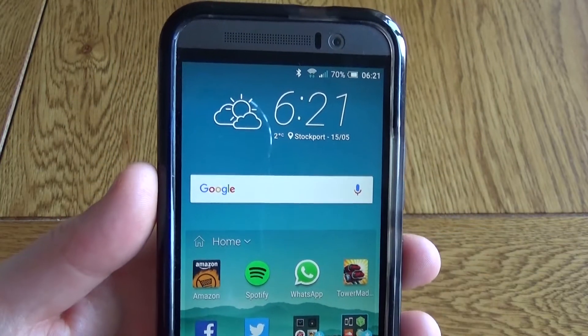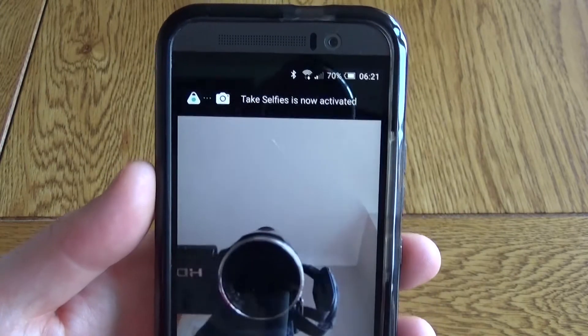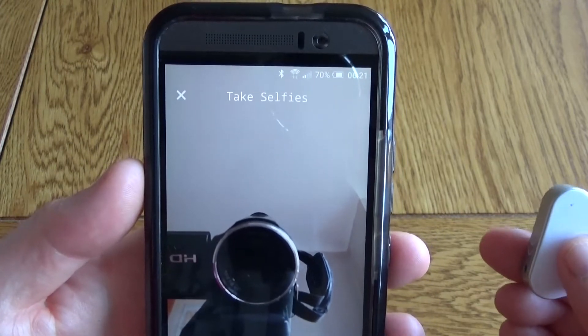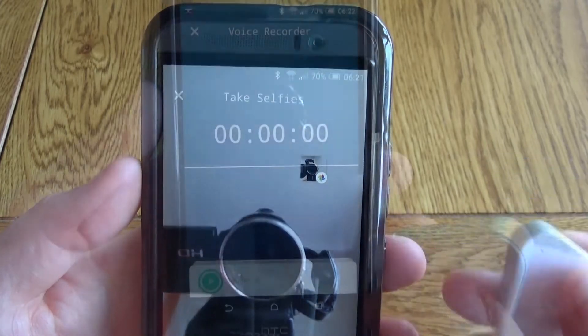Alternatively, you can have it so that when you press the button it activates the front-facing camera and can take a photo. First it will bring up the camera, press the button again and it will take a photo. So useful if you're using this with a selfie stick, for example.